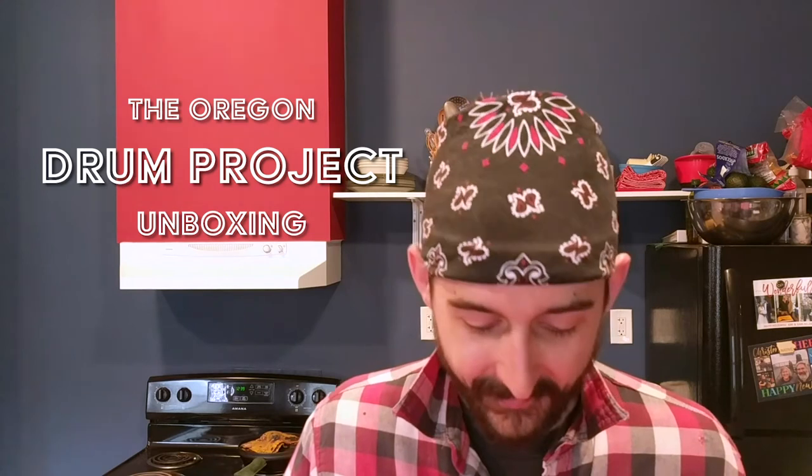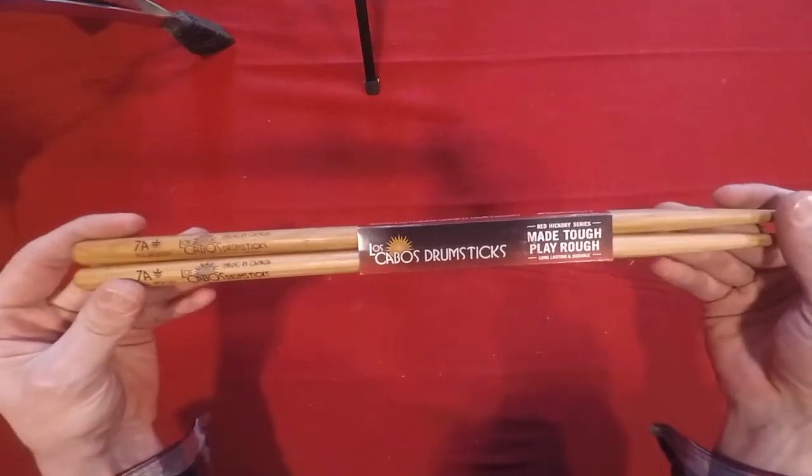What's up, hello everybody! I'm Adam Bilsing and this is a very special edition of the Oregon Drum Project, where we typically do daily deep dives into every aspect of playing the drums, but today is an unboxing video. What I have today is the Los Cabos 7A Red Hickory model drumsticks — some of my favorites — so let's get right into this and open these up.